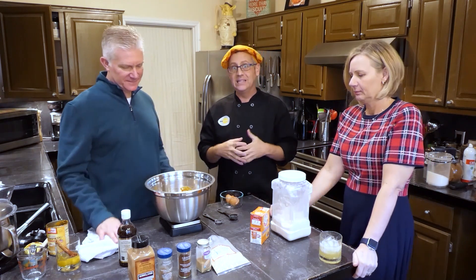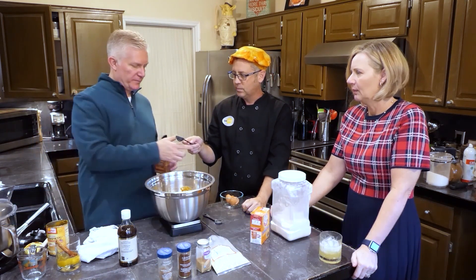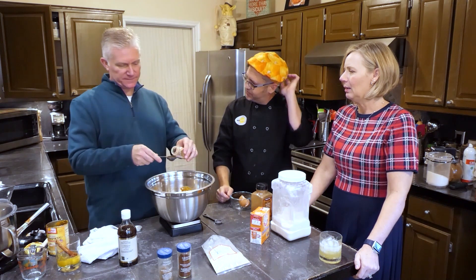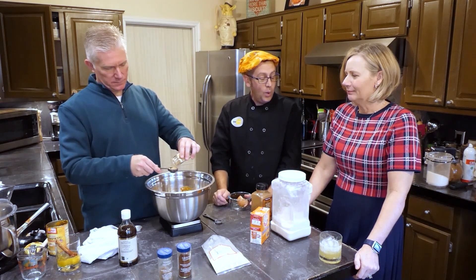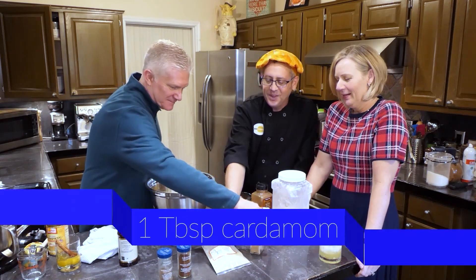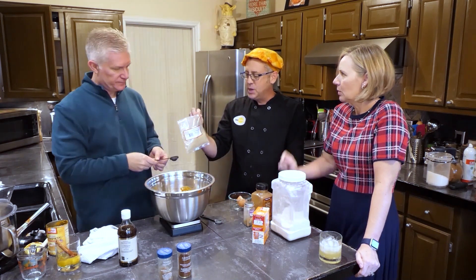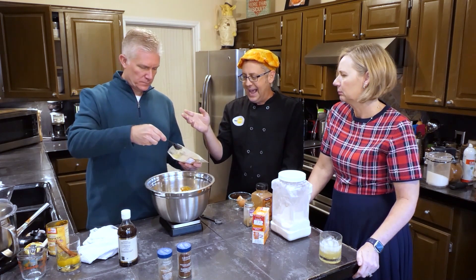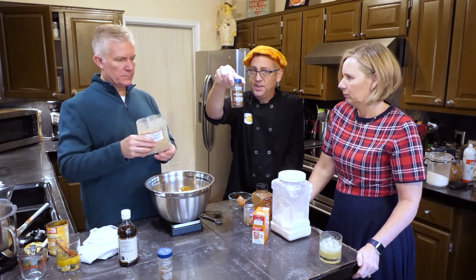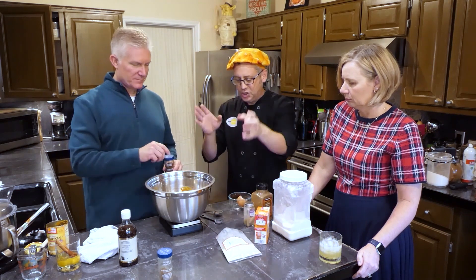Now it is time for spices, and I use spices pretty heavily in most of my recipes. We're going to do a tablespoon of cinnamon, a tablespoon of ground ginger, and a tablespoon of cardamom. Cardamom is not a spice a lot of folks associate with dessert, but it goes really beautifully with all these warm spices. I get my cardamom in bulk at the Indian market, because this much cardamom at the supermarket is like $12, but at the Indian market, four times that amount is only $6 or $7 — much cheaper.